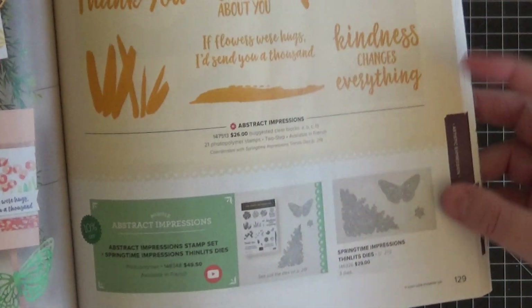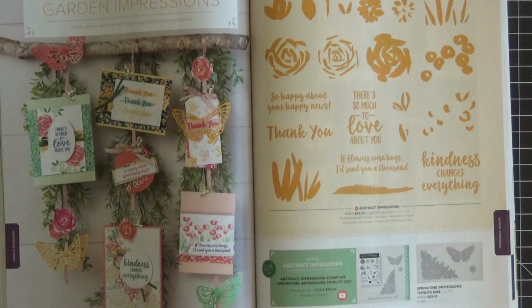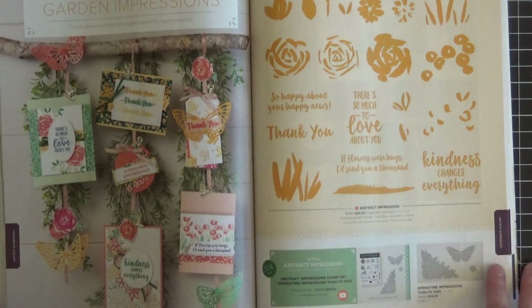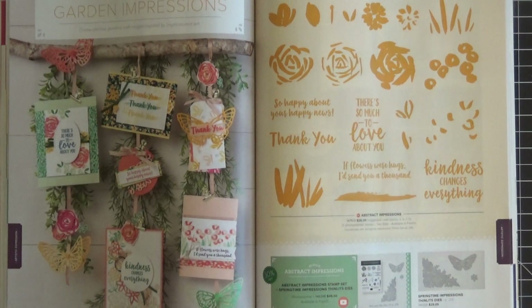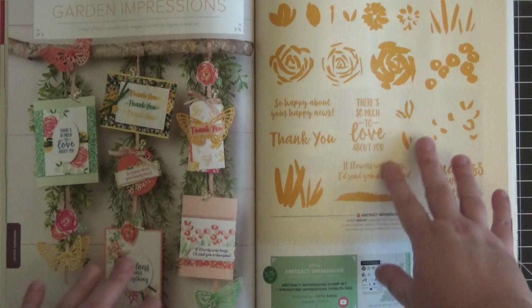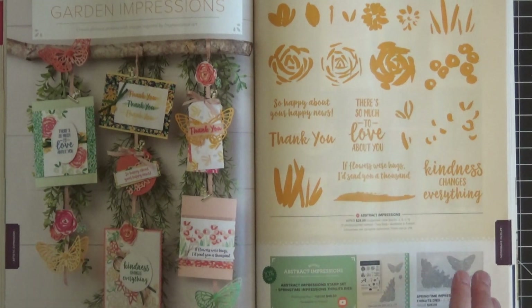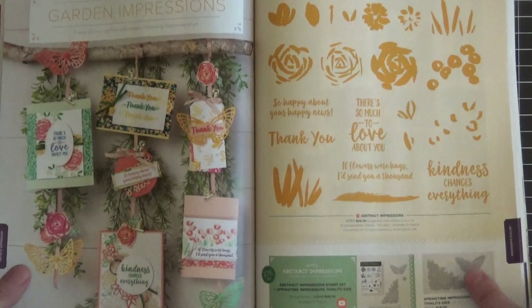You do save 10% if you buy the stamp set and the Thinlits together as a bundle, so keep that in mind. Don't buy anything if you want to take my class — I'll have a video tomorrow sharing all the supplies you'll receive as a free gift. You'll get supplies to make six cards, two of each of three designs, plus envelopes and access to exclusive private videos. It'll all be explained in detail in tomorrow's video, so let's get started on today's super simple card.